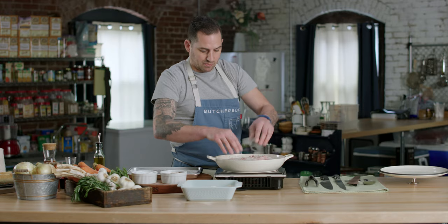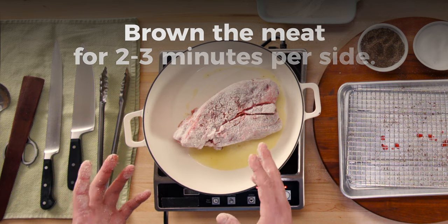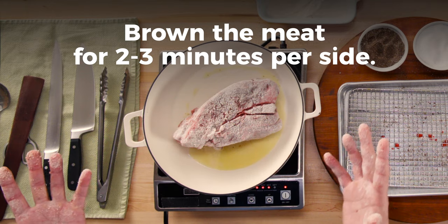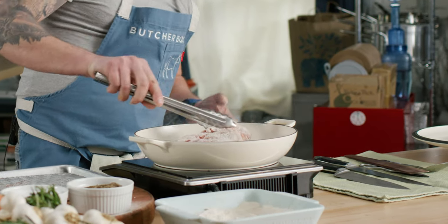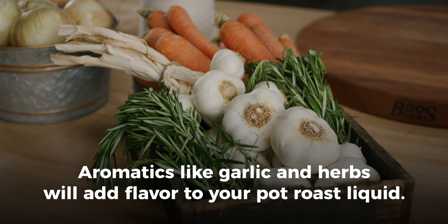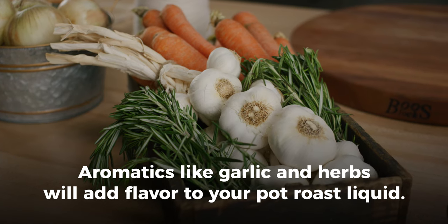We want that nice and hot. We want to start to build up a crust — we want to brown the surface. You don't want to skip the browning process because this is where all of the flavor comes from. We are literally changing molecules to make it taste and smell amazing. So we're just going to let it sit there for a little while. In the meantime, we're going to prepare some of our aromatics that are going to flavor our braising liquid.